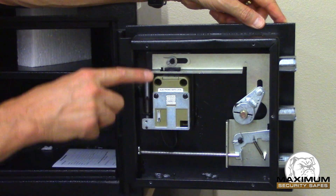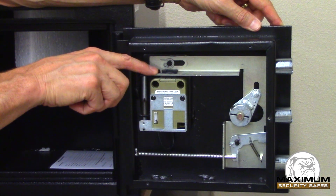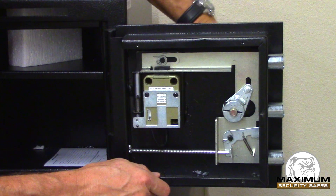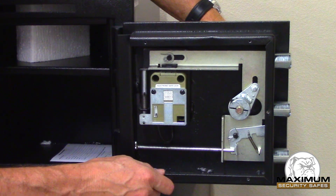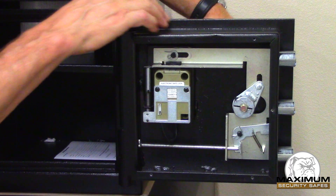The lock is here and this is the bolt of the lock, and this is the bolt work which is keeping me from being able to turn the handle and retract those bolts. In order to open the safe I need to get this bolt out of the pathway of the bolt work.